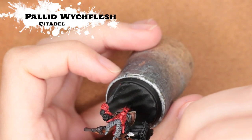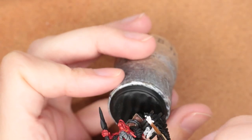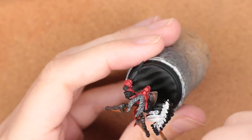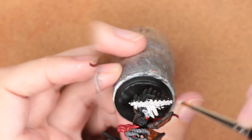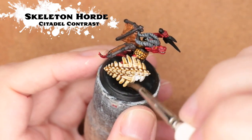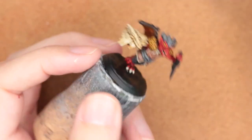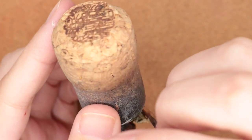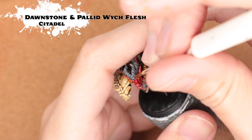To base in this really awesome skeletal shield, I'm using Pallid Witch Flesh, which is a cooler-toned white — I did two coats of this. Then I went back over it with Skeleton Horde contrast paint. I think this is one of the easiest ways to do pretty good bone effects. This shield is one of the new additions on Hero Forge, so head on over there — they're adding new items every week and have thousands of parts to choose from.